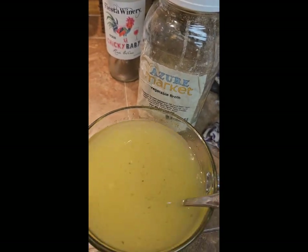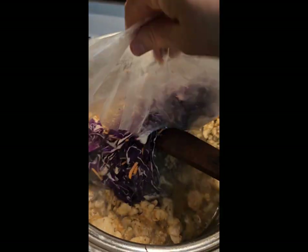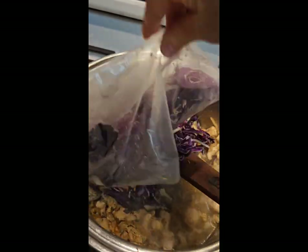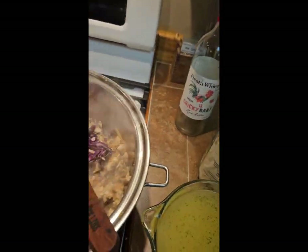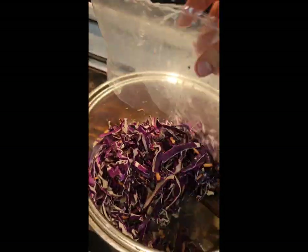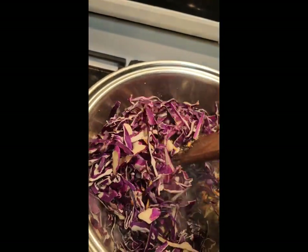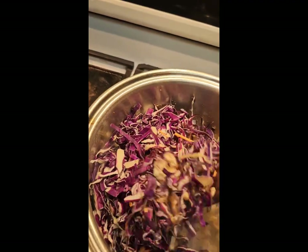I'm going to go ahead and add in my cabbage and cook it down just a little bit. I don't mind it having a little crunch. What I like about this style of chop — this is julienne, and I did my onion the same way — it kind of mimics a noodle. We are very carb-free here as much as we can be.